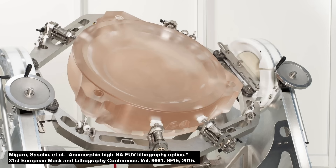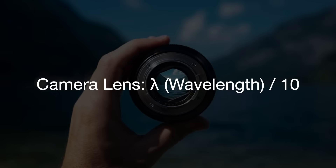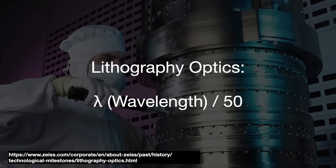A good camera lens has a wavefront error of lambda divided by 10, where lambda is the wavelength. An advanced lithography optics system must limit their wavefront error to something like lambda divided by 50.